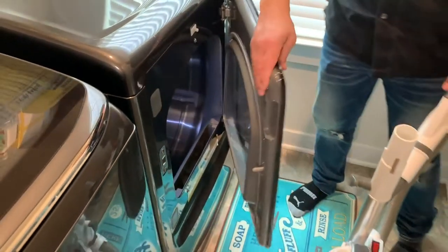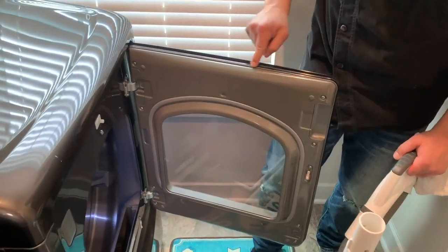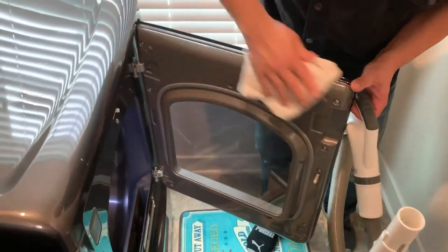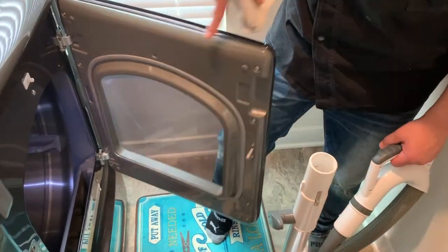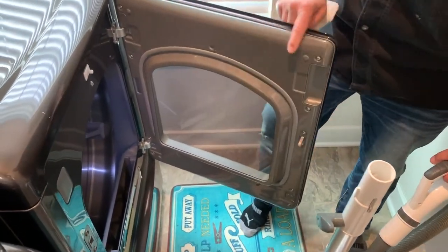We want to close the door for this maintenance check. There are no gaskets here, but we want to make sure there's no buildup. We want to get a cloth in here and wipe these down. Make sure the door lock is actually in good shape — sometimes people bang this too, so we want to make sure that's not damaged.